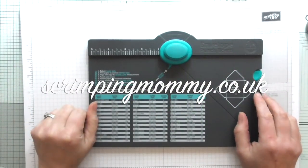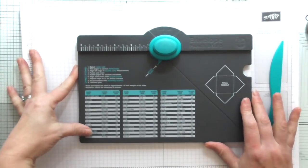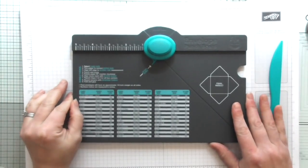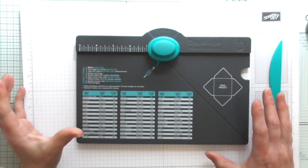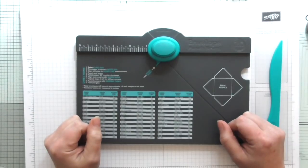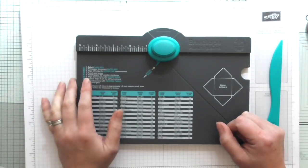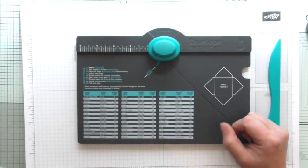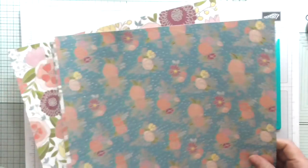Hello everybody, it's Amanda from screenplaymommy.co.uk. Today I'm going to do a project — I don't have a prototype, it's a make-it-up-as-you-go-along project. I've been inspired by my lovely friend Kay, who made a card in an envelope with a belly band, and also by a YouTuber called Live Love Scrap who made what she called an explosion envelope. That's what I'm going to do today — my version of an explosion envelope.